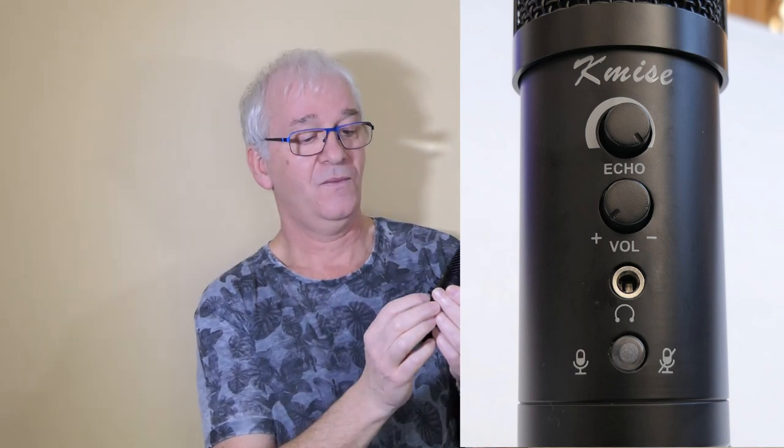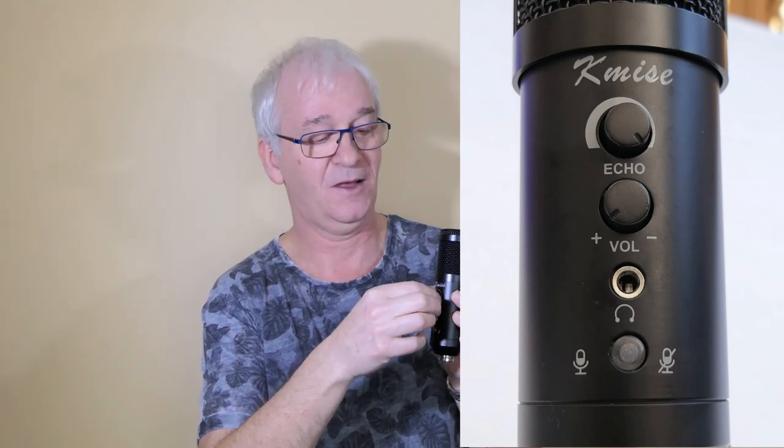The top button is titled Echo. When it came out of the packet it was set to maximum — I plugged it in, started to speak, and there was a horrible echo like I was standing in the biggest cave in the world. Then I realized it's the echo button. I turned the echo back to zero and it was absolutely fine. But then I realized this is actually quite a clever feature — when recording my whistle music for YouTube, if I tweak that up just a tiny bit, you get a kind of fake reverberation, really a delay, and it sounds quite nice. Being able to control that on the microphone before any processing is really useful.